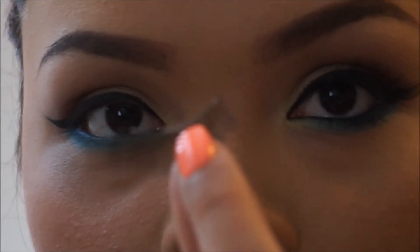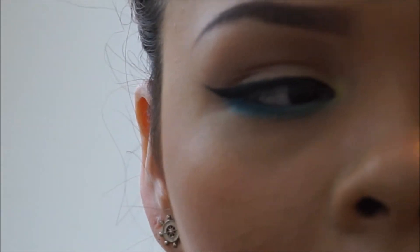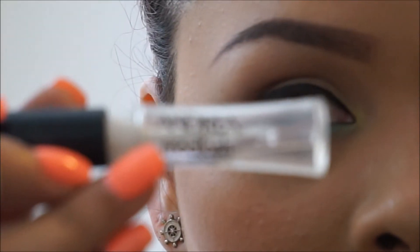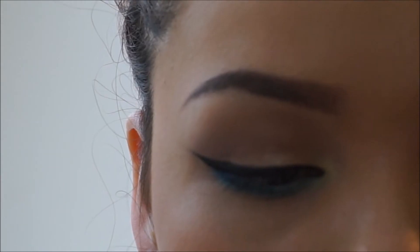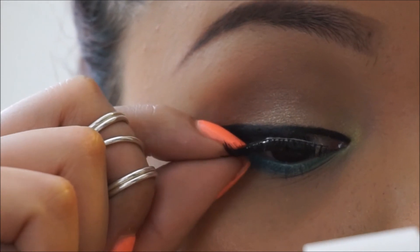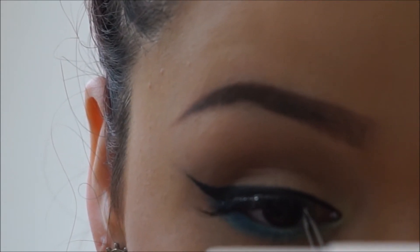I'm going to be using these pretty exaggerated lashes by E.L.F. I hate the glue that comes with them — it's really bad. I have this Andrea glue that I actually took from my mom, and it's so good. I wish I could find more of it. Just have to wait until they get a little tacky so we can place them on the eyelid, as close to your real lashes as you can. This part can be a little tricky sometimes.